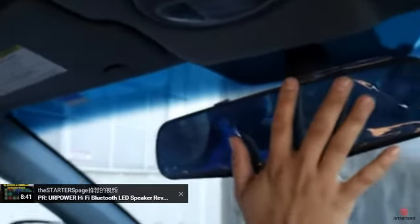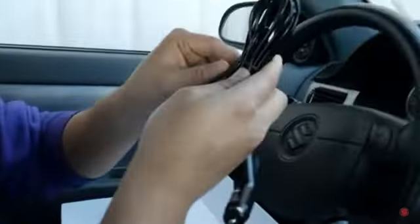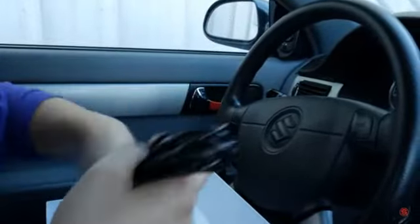What we're going to do is plug in everything just to make sure the whole system is working, because the last thing you want is to route every single wire properly and then find out the backup camera doesn't work and have to return it. I'm going to grab the long cigarette lighter adapter because we're actually going to use this in the long run.